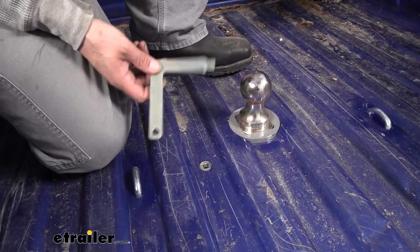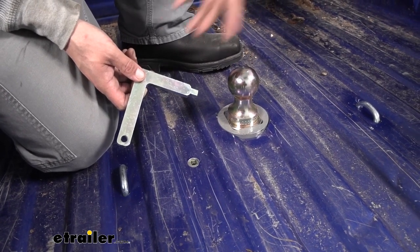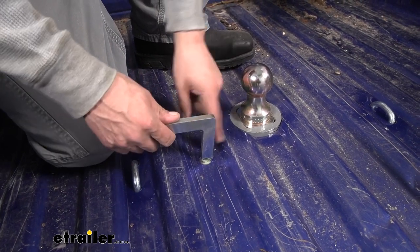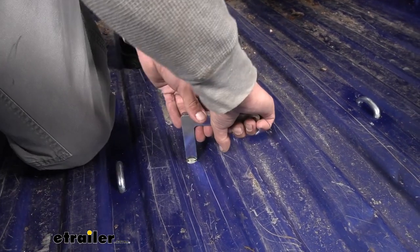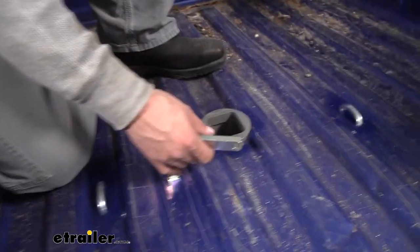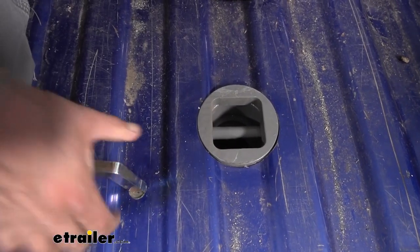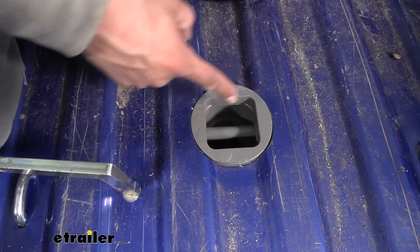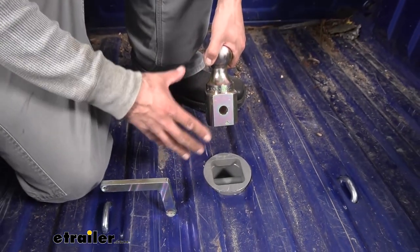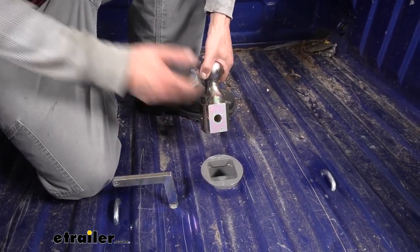What is going to be different about our gooseneck is the handle. To remove or insert the ball, we insert the square end of our handle into the hole in the bed, rotate it, and that allows us to pull the ball out. When we bring the handle back, there's a rod that goes all the way through the opening on the ball, making sure everything is nice and secure and locked into place so we're safe when towing.